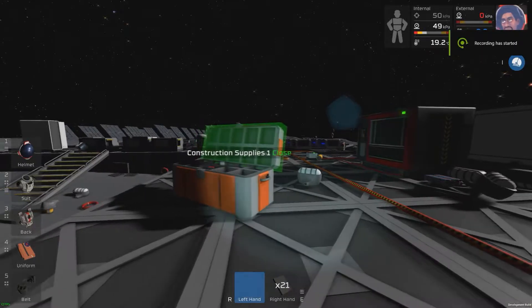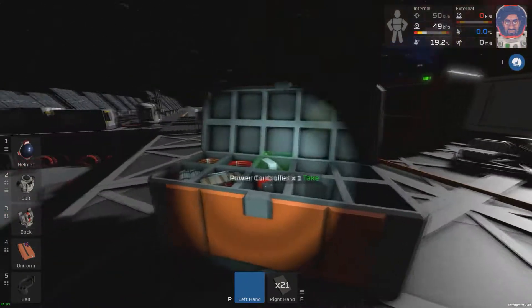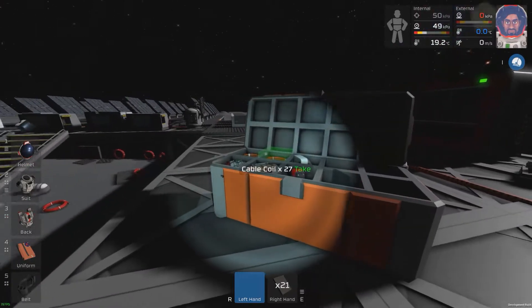Hello folks, Major Grousnell here, and today I'm going to be showing you how to set up your solar panels in Stationaires. I'm going to show you two different ways, and I'm going to show you how to connect them to batteries to store power.